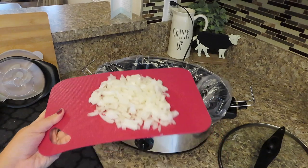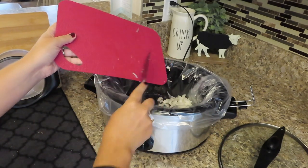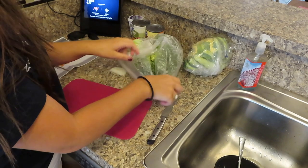One chopped onion. Next is going to be the broccoli.